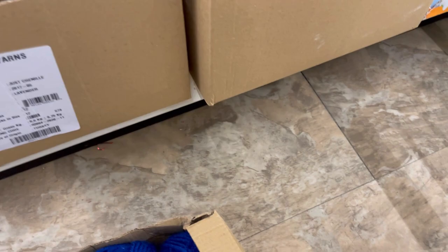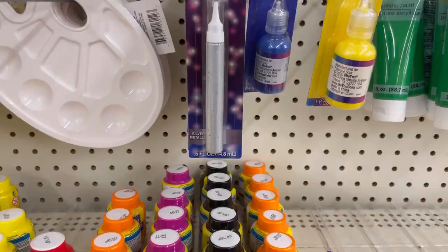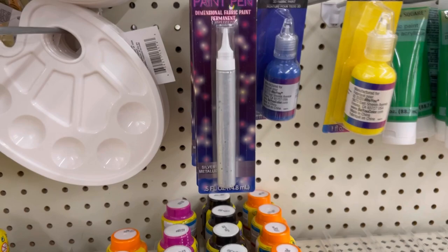There are chalkboard crochet stickers — that's cool. If you're not familiar with Ribblr, it is a website that you use for pattern writing. And there's more puffy paint — this brand I've seen before at Dollar Tree.